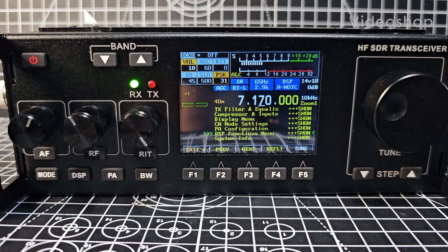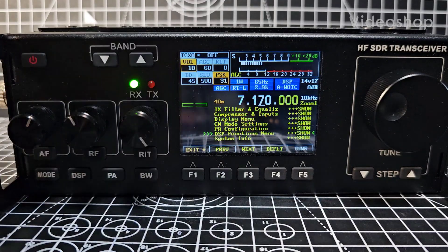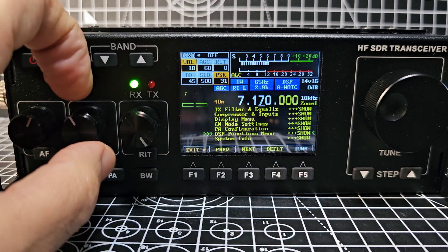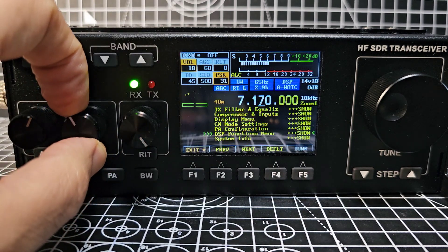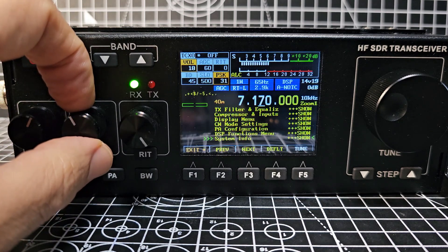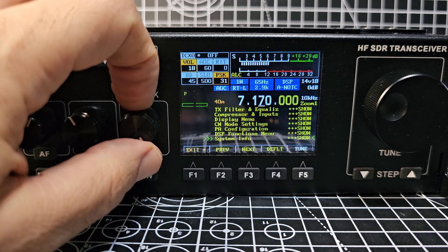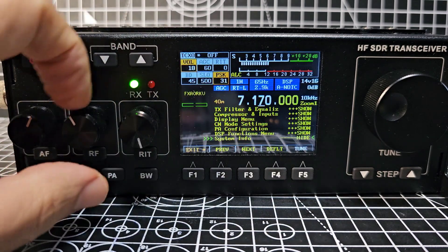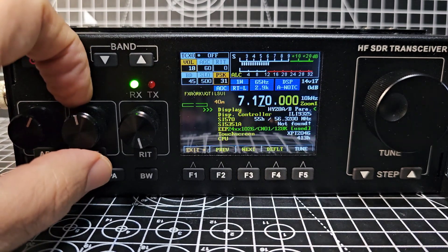Zero FXB bootloader firmware on the RS918. We'll just enter the menu, press F1, and go down until we see System Info by turning the middle knob on the left. Once we see System Info, we'll turn it so we can see what's in there. When you can see it, it says the word 'hide', which is quite confusing.